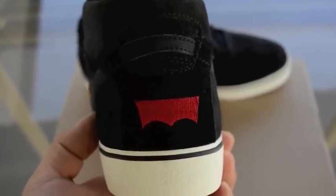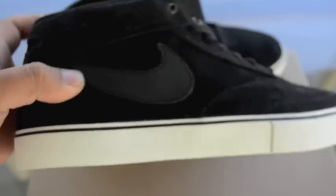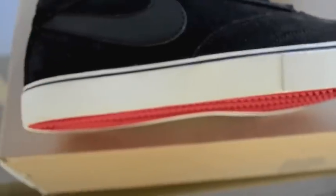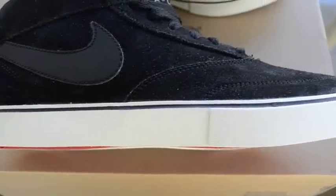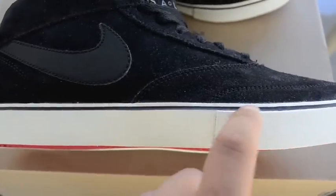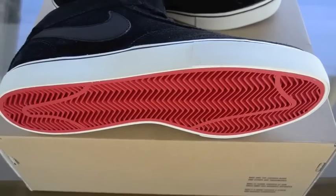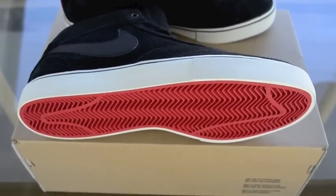It doesn't really say Levi's on there, but you guys can tell what it is. The midsoles are white, vulcanized, with a black line going across. And then we have that nice outsole in red, to go with the theme also.